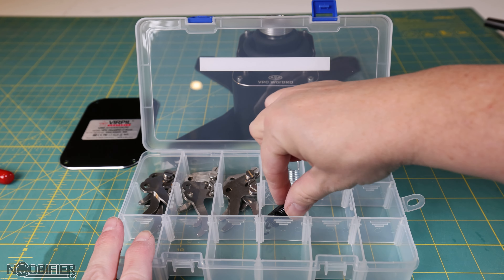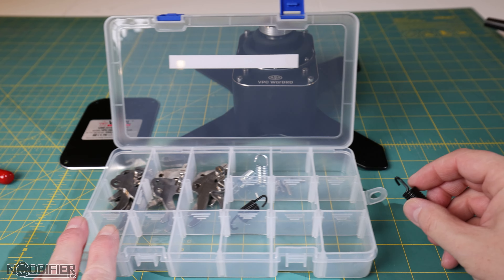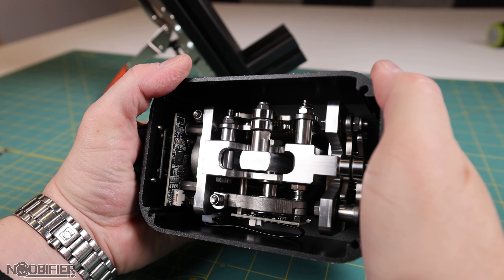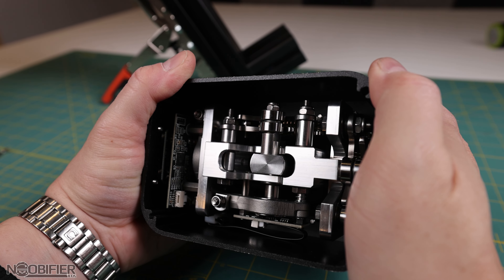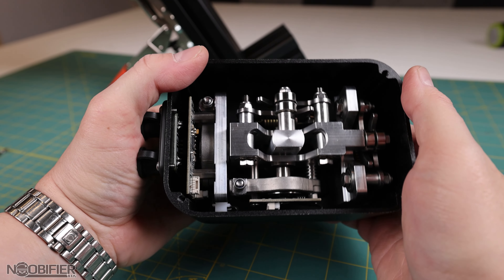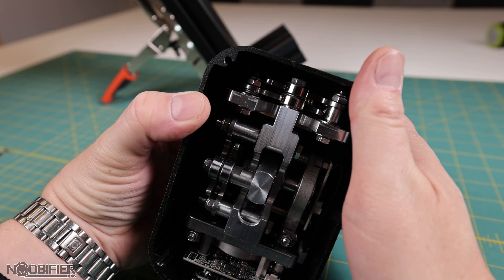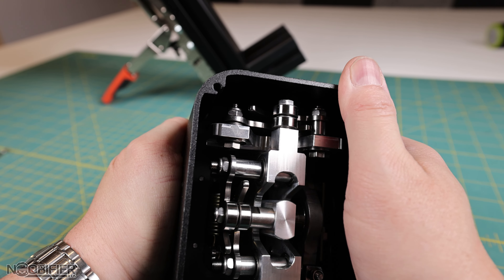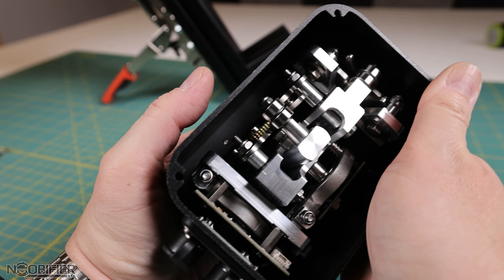If you're looking at the market in this range, it's expected and normal for the user to service and tune. You should expect to spend time testing springs and cams. This does ship assembled with standard springs and Avia soft center cams — it will work completely fine out of the box, plug and play. But you're going to get a more personal experience if you're willing to put in that extra time. It is designed to be open and adjusted, so there's absolutely no reason to be concerned.